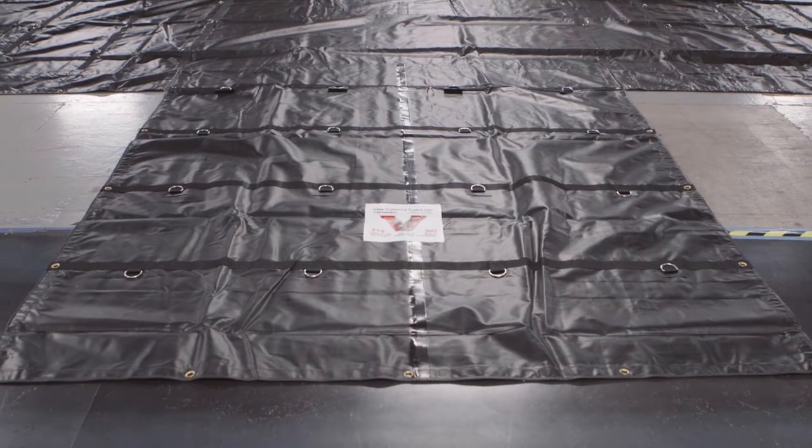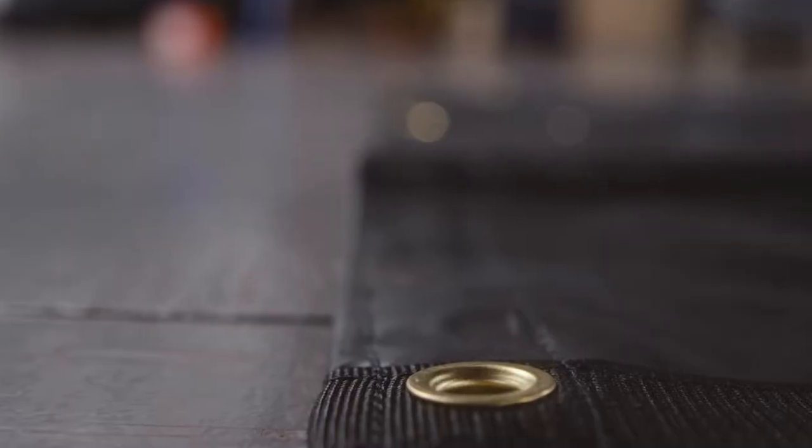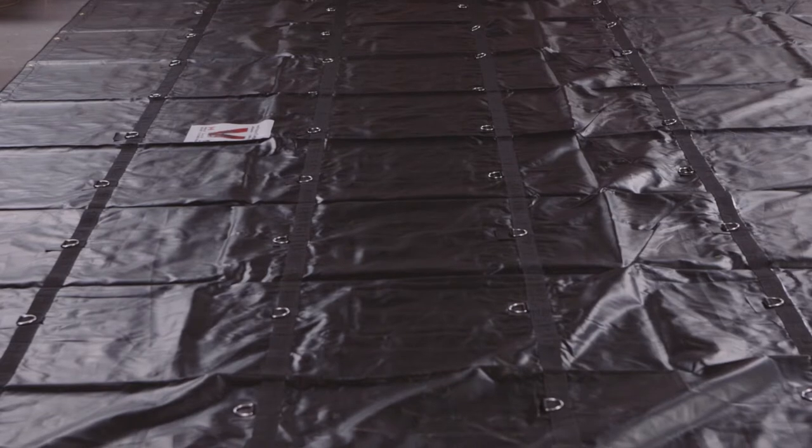This tarp is manufactured with black vinyl coated PVC material. It has webbing reinforced hems with rope. We use number 4 brass grommets approximately every 24 inches, and it has durable heat welded seams.